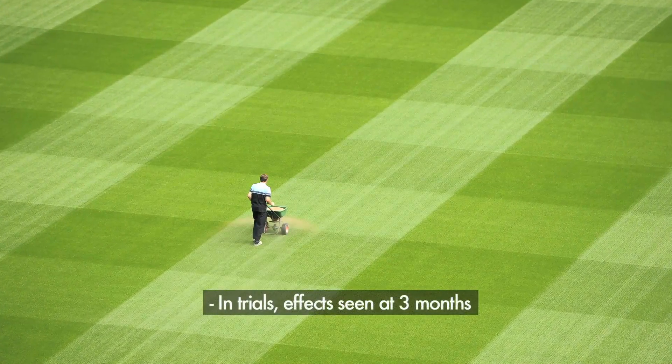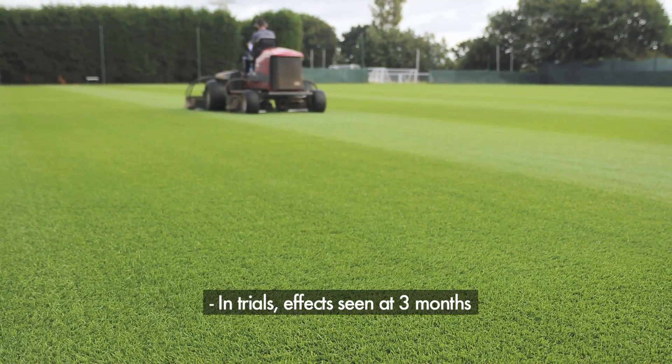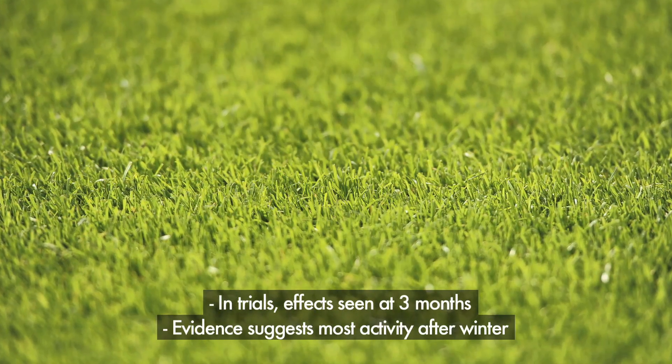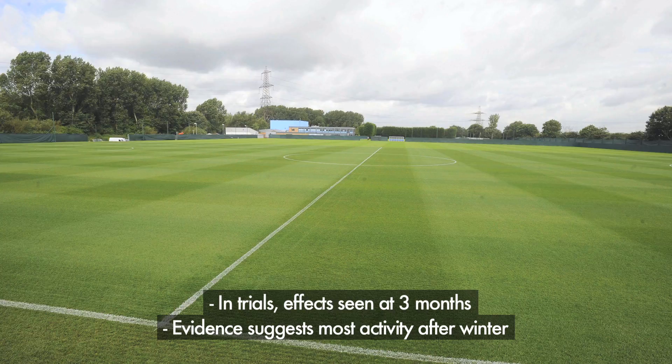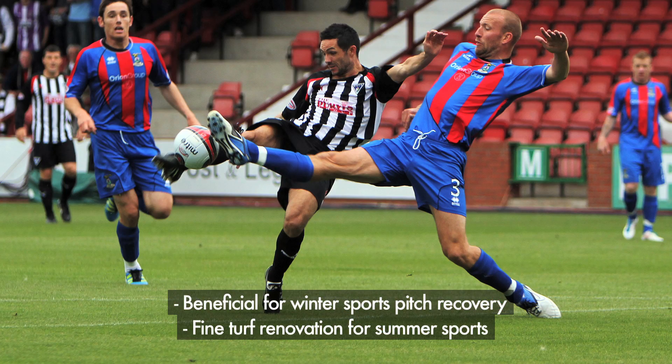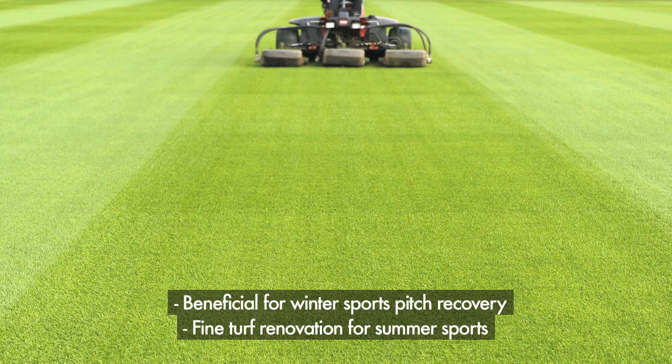Its ability to recover from wear is unparalleled. In trials it has been possible to see the effects as early as three months into the plant's life. They can grow at any time, but there is compelling evidence to suggest they are most active coming out of winter. This fact has obvious potential benefits for winter sports pitch recovery and for fine turf renovation for summer sports.